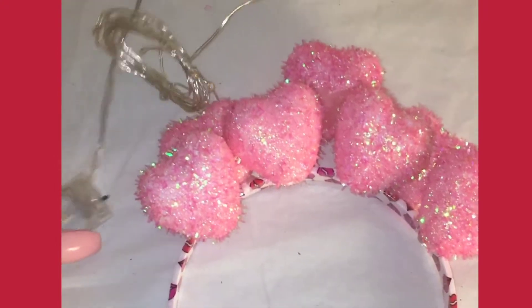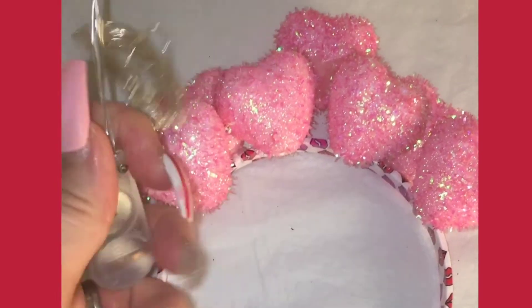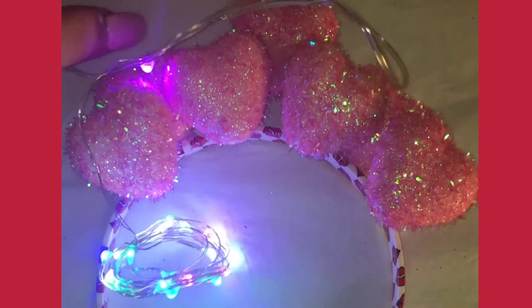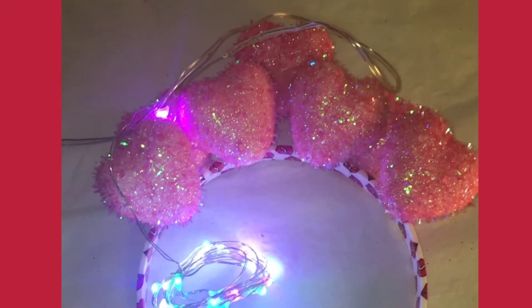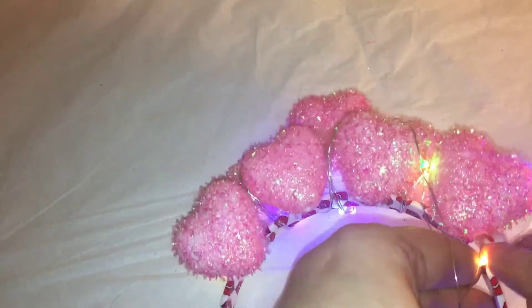I was gonna pop some holes into the styrofoam, but it didn't shine through, so I decided just to wind it around. I got these micro LED lights off Amazon — they come in a pack of six for like $4.99. I got the multi-colored ones.